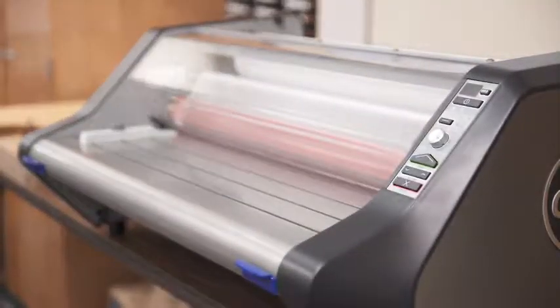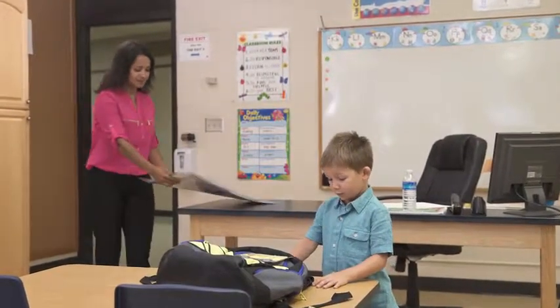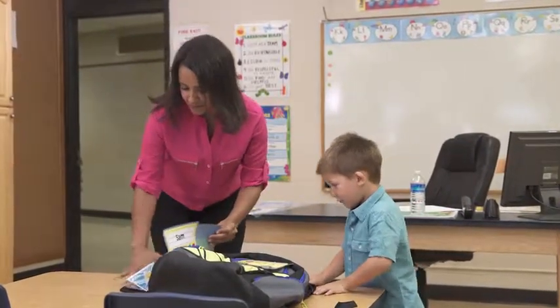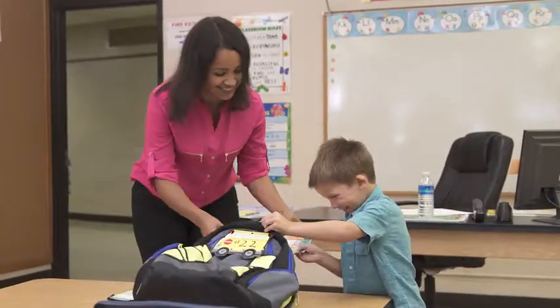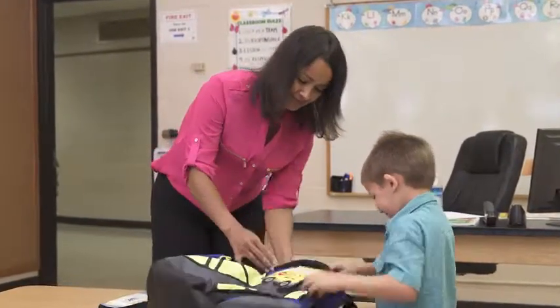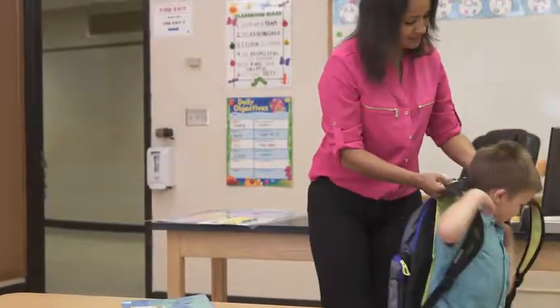Packed with innovative features that take the stress out of laminating, especially film loading, the new GVC Ultima 65, designed for educators, is the best choice for quality laminating and maximum ease of use. Fast and easy laminating lets you put your focus on the joy of teaching.